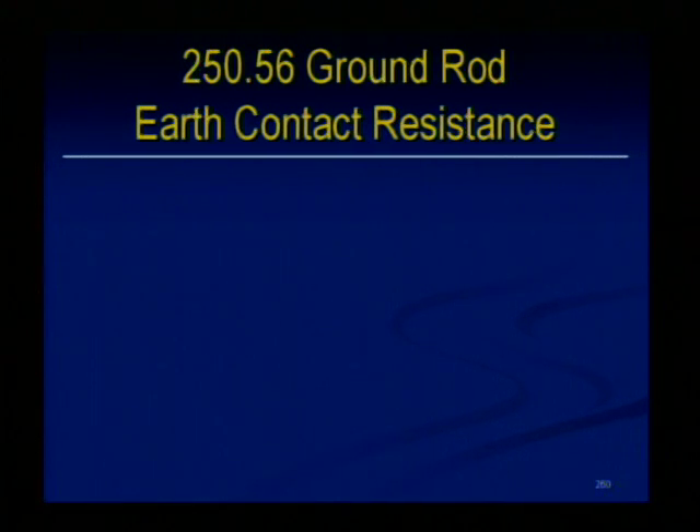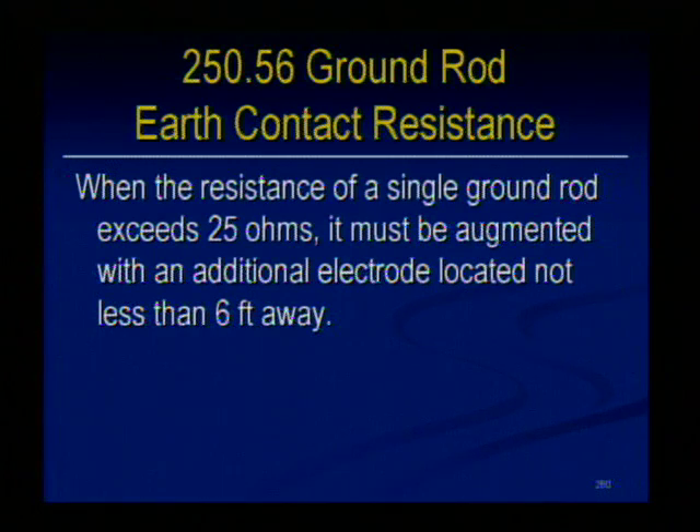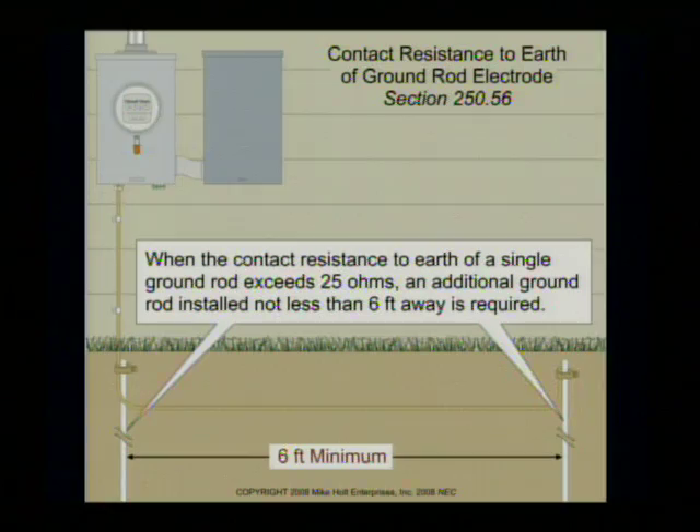Let's take a look at 250-56, the earth contact resistance. When the resistance of a single ground rod exceeds 25 ohms, it must be augmented with an additional electrode located not less than 6 feet away. There's your illustration right there.